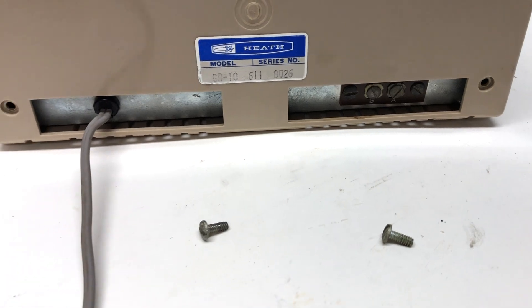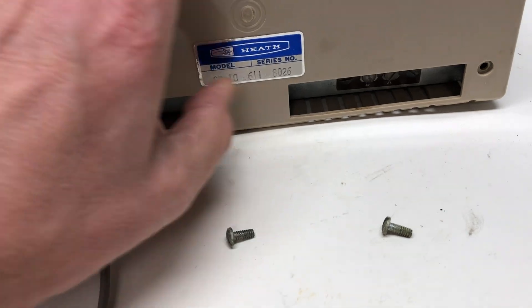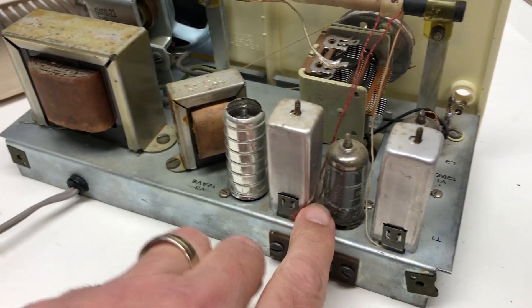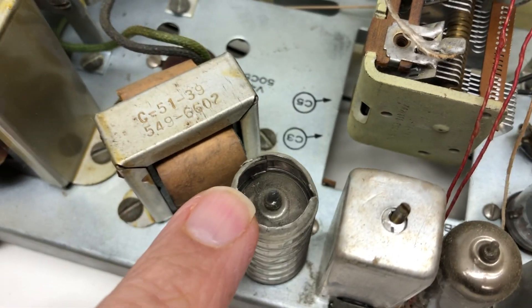I removed two screws and I've been able to start pushing this thing out, so it's going to come out really nice and easy. Here's the inside — you can see there are some tubes. I'm thinking these must be tubes that are kind of shielded for some reason. There's even a little tube in there.